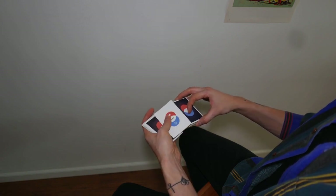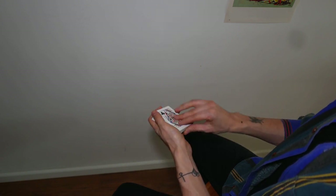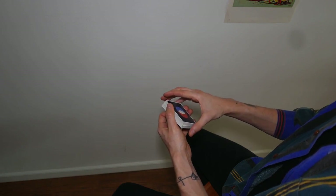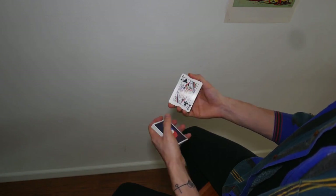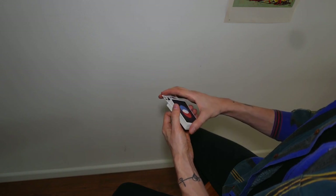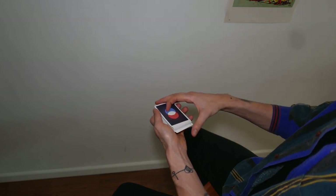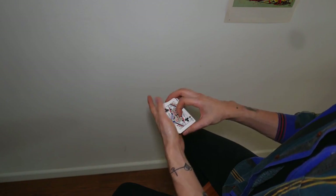Notice that it's not this one, it's the next one. Notice that when I square it up, I move it towards the left, and then I square it so that I can have access to the card. So I push it towards the left, and then I square it up, usually with my thumb, in order to have access to the card.